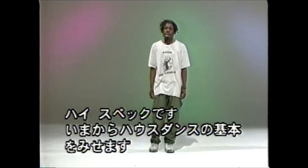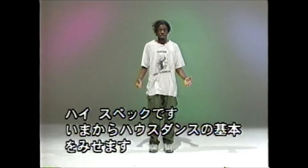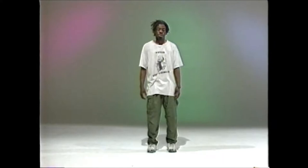Hi, my name is Spex, and I'm going to show you basic house dial dancing. I'm going to run through a couple of basic house steps. There's a lot of variations of house dance styles, but I'm going to just show you the basics, starting with a few steps that you can identify, get yourself started with doing house dial dancing.